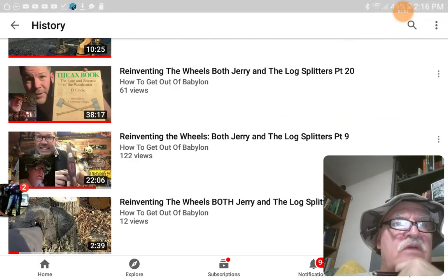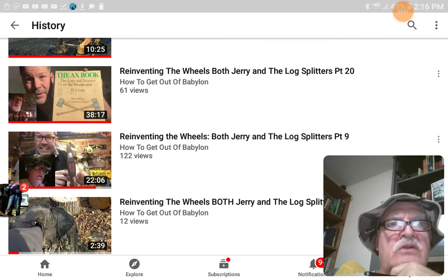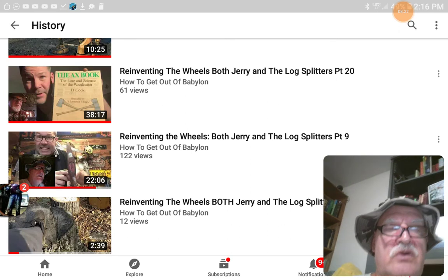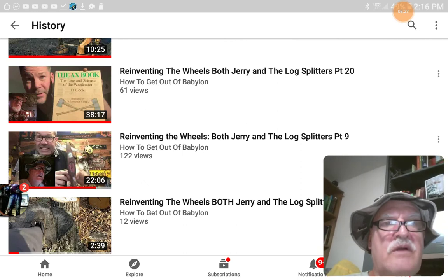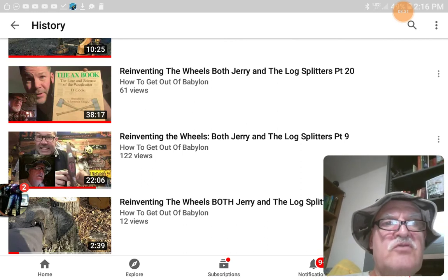The two videos in this series I did — Reinventing the Wheels, both Jerry and the Log Splitters, part twenty and part nine — the guy in the thumbnail is Buck and Billy Ray Smith. He's a phenomenal man; you can learn a lot from him. He does so much for people and he has an actual army of kindness, with over a hundred thousand subscribers. He's building an army of kindness throughout the world. Once a month he does something for somebody else at no charge, and he points out that if you expect to get something out of it, you've defeated the purpose. But you'll be blessed for doing that — you'll have joy in your heart and your life will be better.